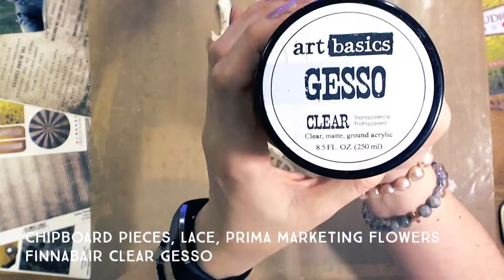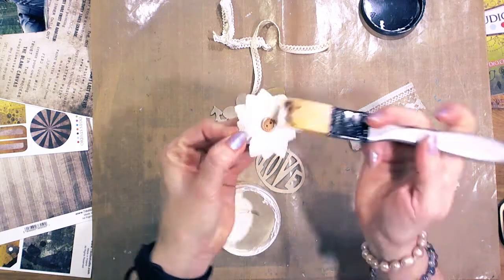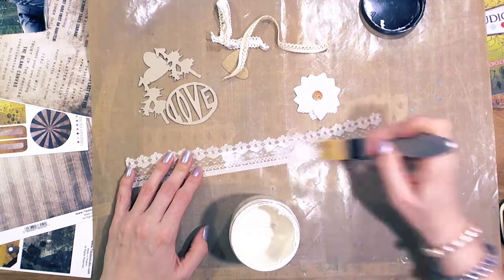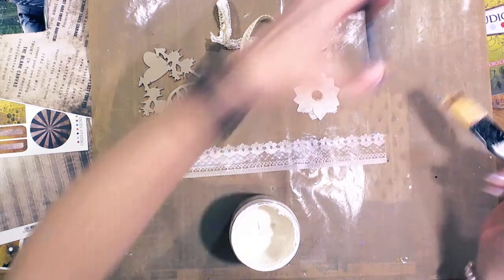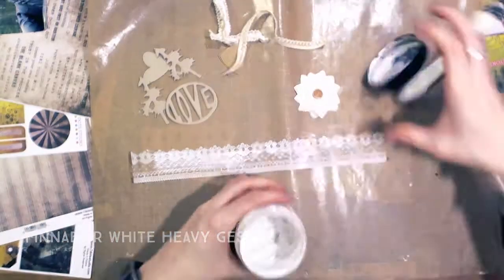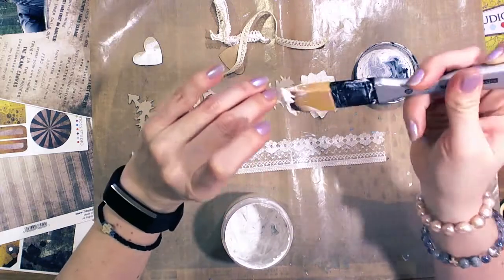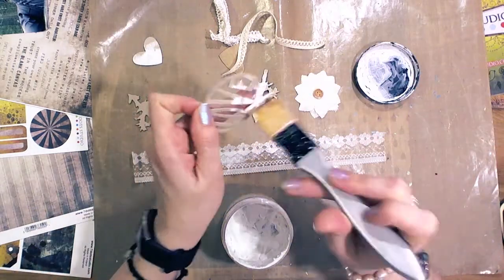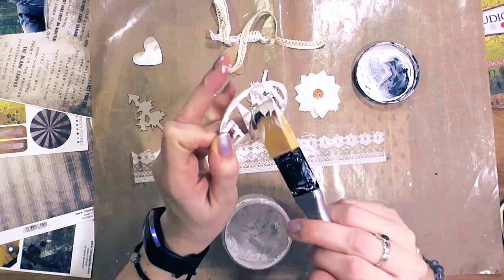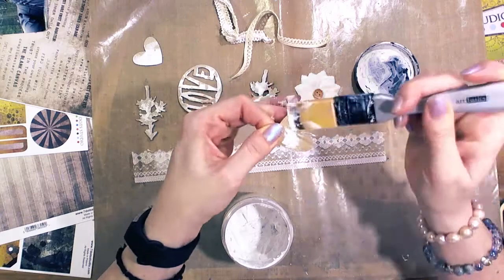I love to make my custom elements. So I used some dies from Sizzix and cut some chipboard using the dies and took some base. I covered everything with clear gesso and heavy white gesso, but it's not a full layer — I only covered each item partially.